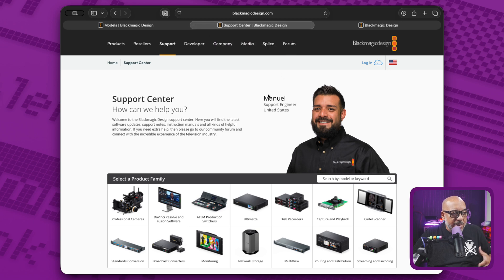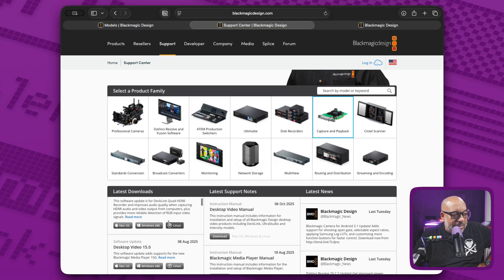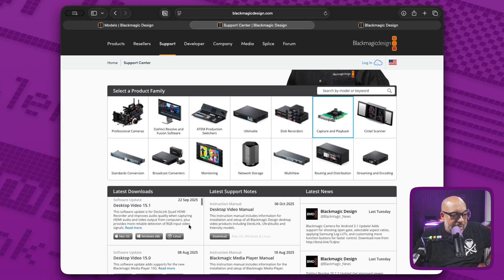The first step is to make sure you have the absolute latest version of the software. Click on Capture and Playback and make sure you have the September 22, 2025 release — as of this recording, that's version 15.1. If something higher is available, get that. Select macOS and make sure you have that downloaded. You don't need anything else on this page, and that is the beginning.